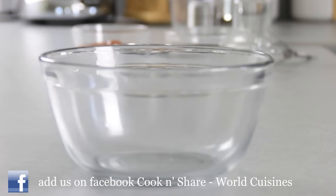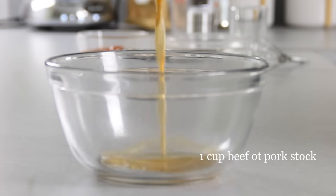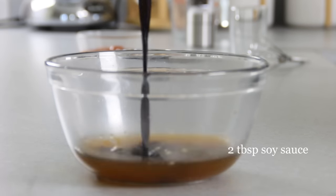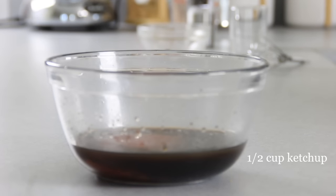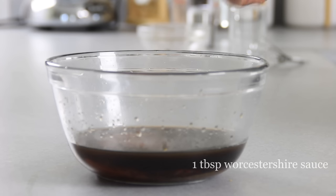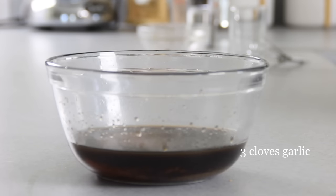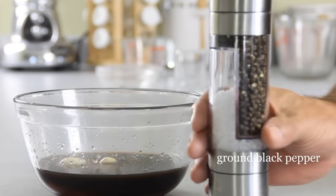Now that our ribs have nicely marinated, we're gonna go ahead and make the sauce with a cup of beef or pork stock, two tablespoons of soy sauce, half a cup of ketchup, two tablespoons of brown sugar — you can also use white sugar — a tablespoon of Worcestershire sauce, and three cloves of garlic that I've pressed down.